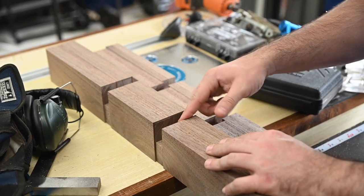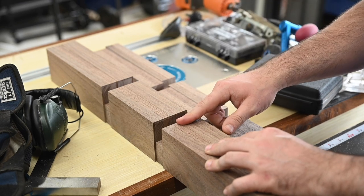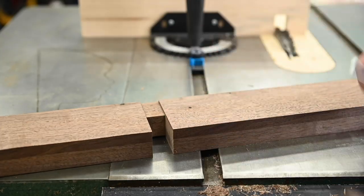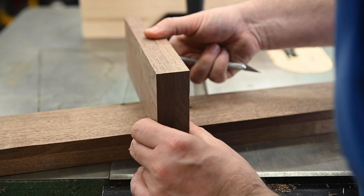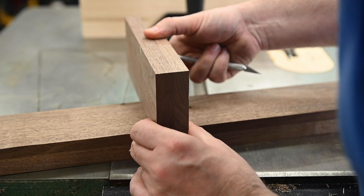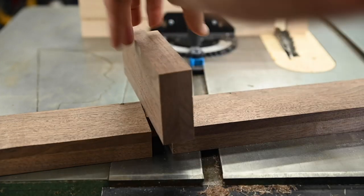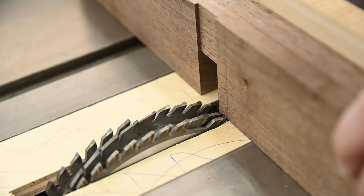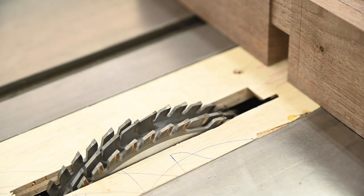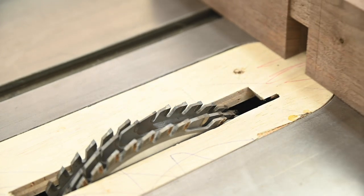My dado stack only goes up to seven eighths of an inch, so that's how wide this is, but I need to get it up to an inch and a quarter. So I'm going to come back over to my test piece and use an offcut from trimming these earlier to mark the exact width I need — because I'm not worried about the number, I'm worried about it matching. I'll just line up this line with the tip of the tooth, set my magnet, and give it a test.